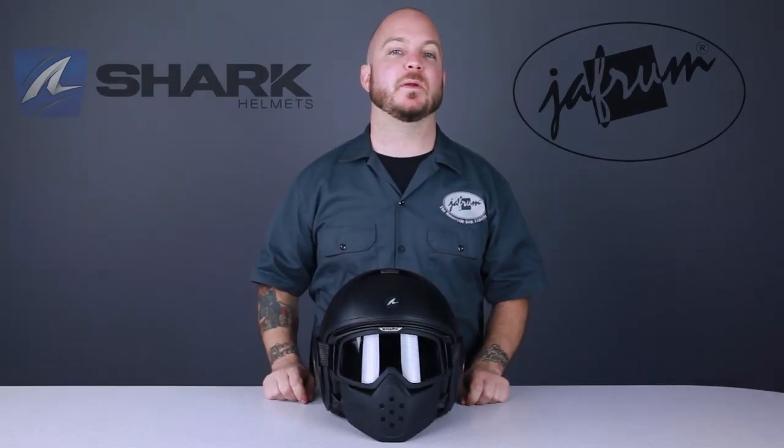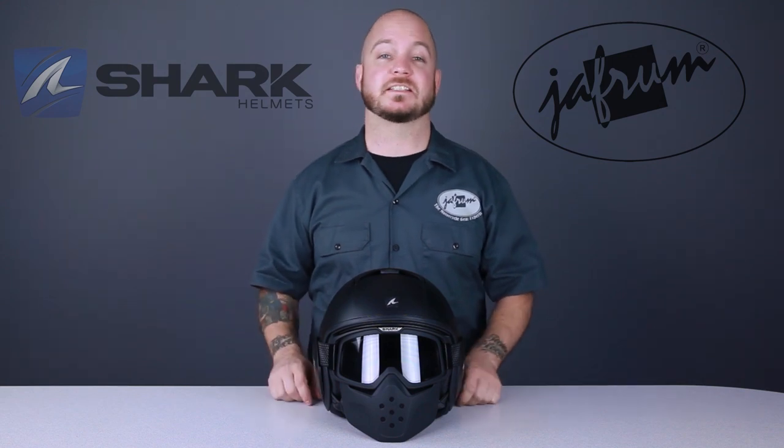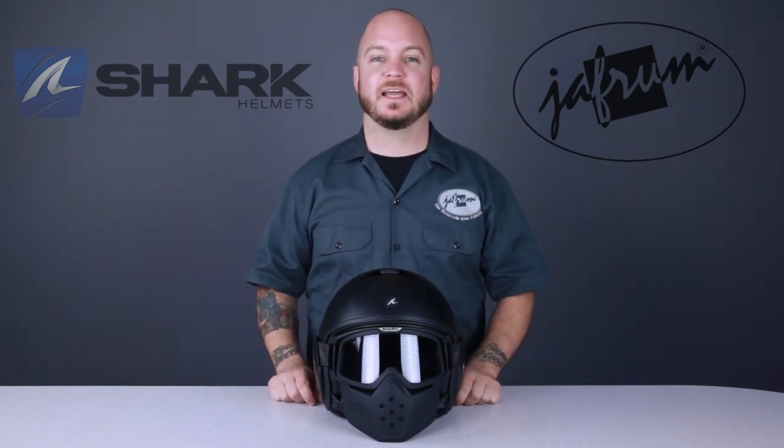Today is a great day here at Jaffram. Today we're adding another one of my favorite premium helmet brands to our already extensive lineup — Shark Helmets. Hey everybody, I'm Louie. I'm here with the motorcycle gear experts here at Jaffram.